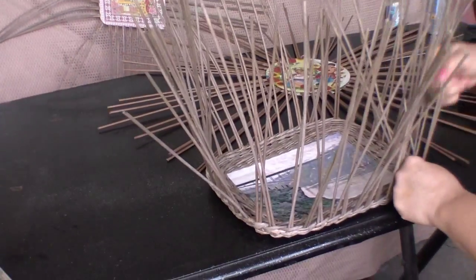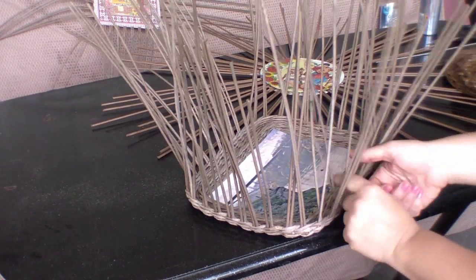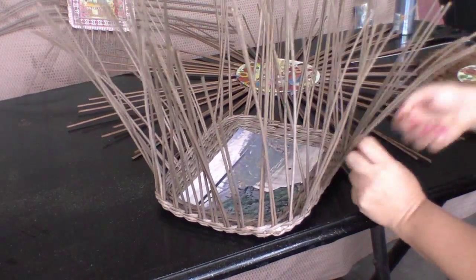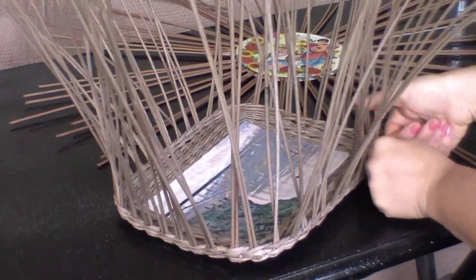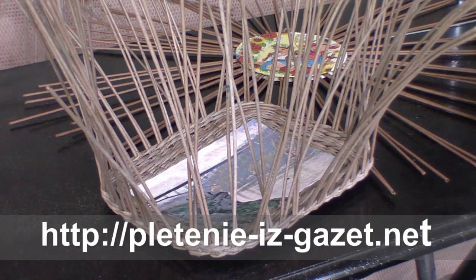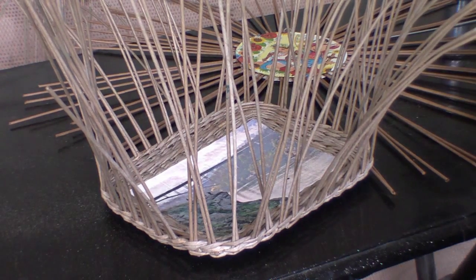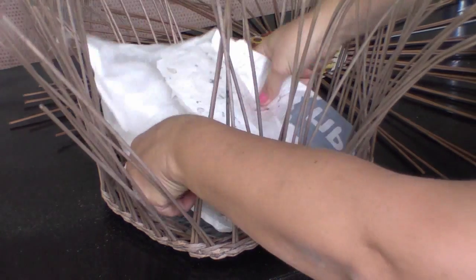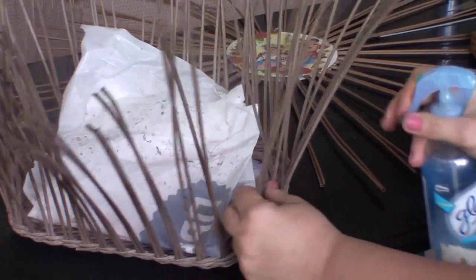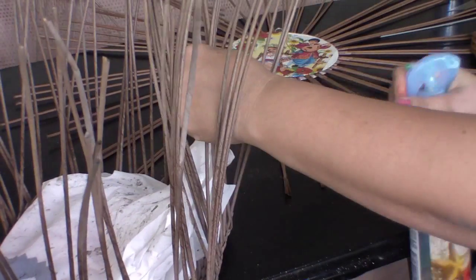Everything is ready for edge making. Before we start weaving we have to moisten the tubes and soften them — this is obligatory. If we weave with dry tubes the edging will be fragile. I have moistened them once, but it is better to do it again. Because there is a printed picture inside, I cover it and sprinkle the tubes once more. They get dry very fast, so it is better to repeat the procedure.